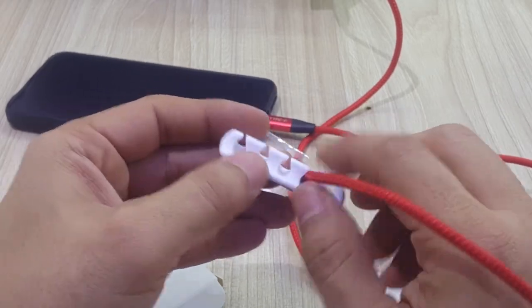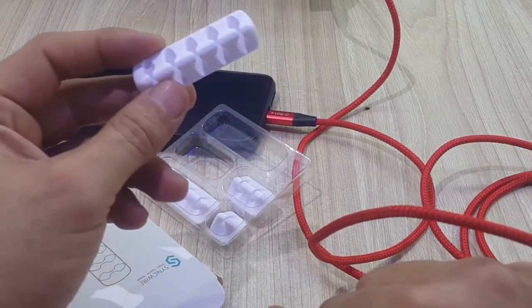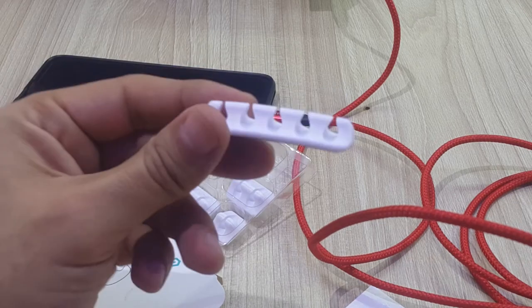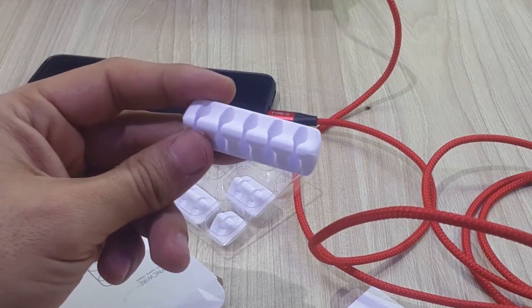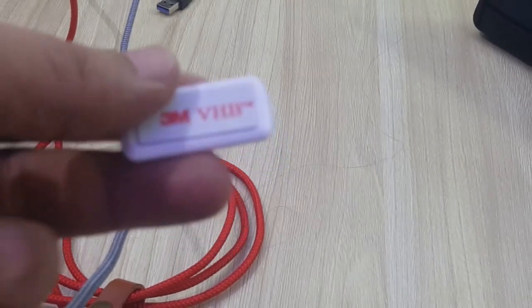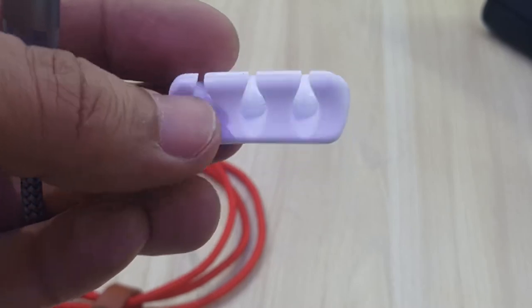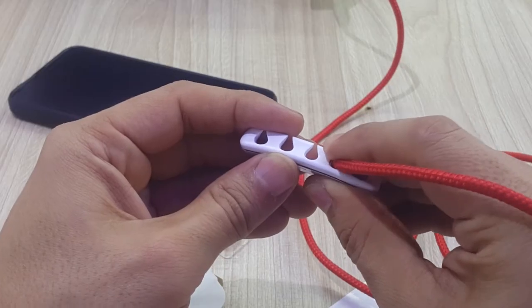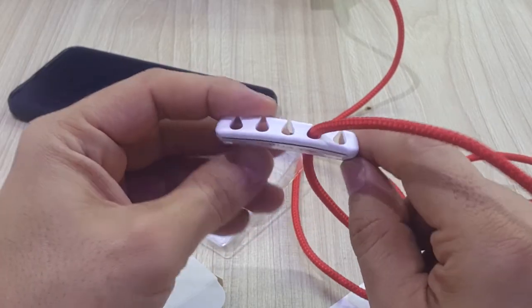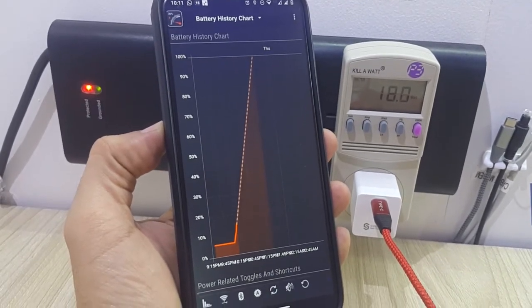They also have a 3M tape on the back so you can make sure that they are going to stay wherever you choose to place them. As you can see right here, this is the tape that they come with. I have used 3M tape for many many years and it is actually the best you can get, not only for these types of uses but also for any other type of automotive uses.